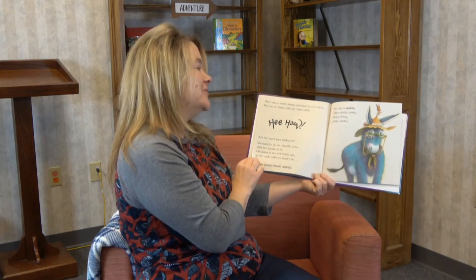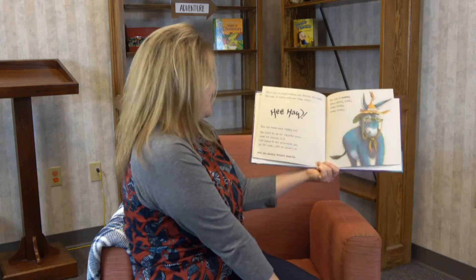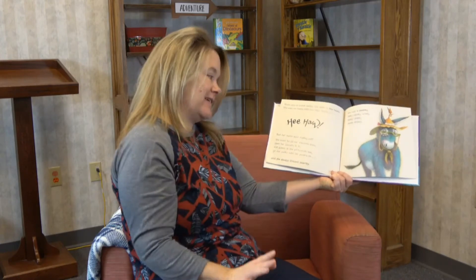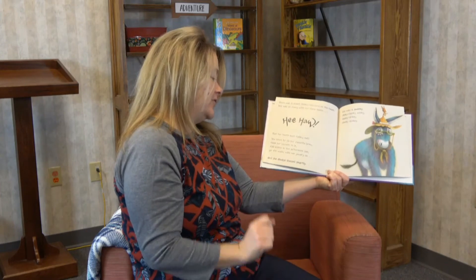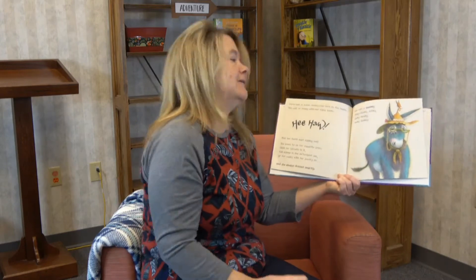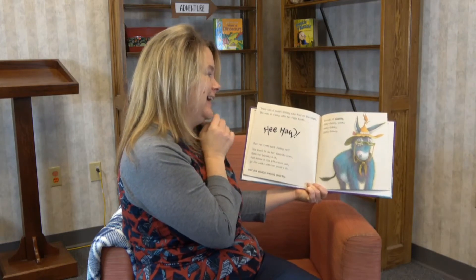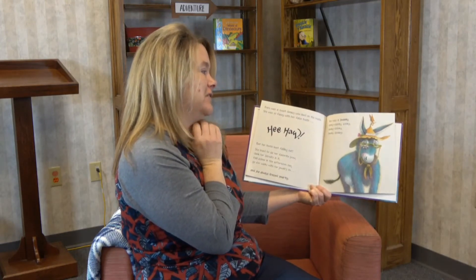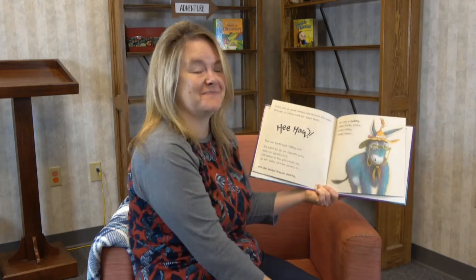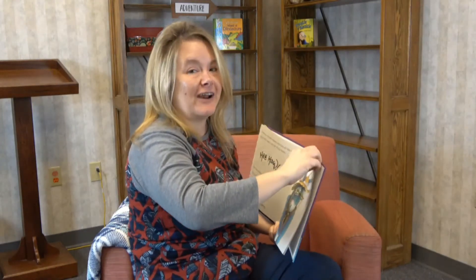There was a sweet donkey who lived on the Heath. She was so funny with her false teeth. Hee-haw! But her teeth kept falling out. She loved to sip her favorite brew, dunk her biscuits in it, fall asleep in the afternoon sun, go for walks with her jewelry on, and she always dressed smartly. She was a swanky clanky zonky donkey drinky clunky donkey. Did you get all that? That is one busy granny donkey.